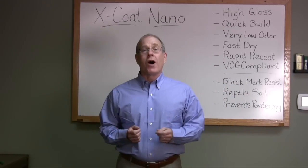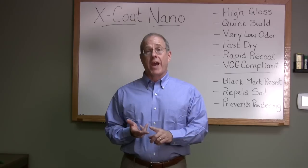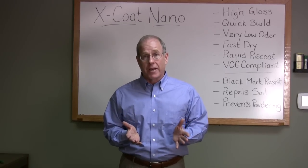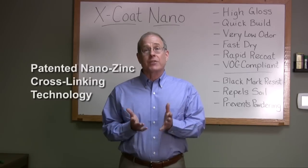Hi, I'm Mike Wheeler. Welcome — here at Essential we make polymers, acrylics, polyurethanes, and reactive hybrids. I'm here today to talk to you about some fascinating new technology: our patented nano zinc cross-linking systems for coatings.